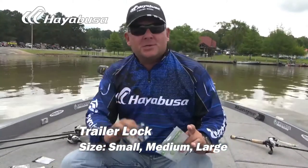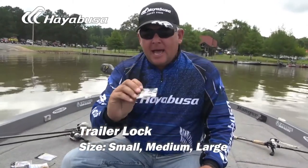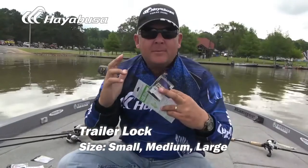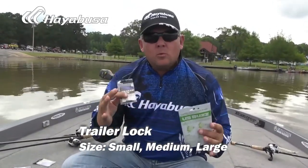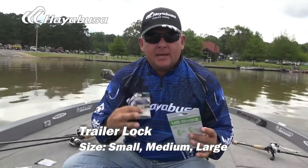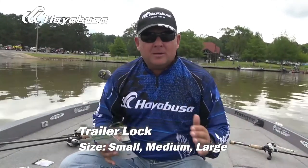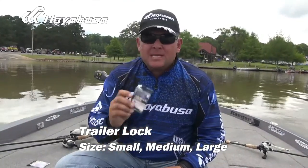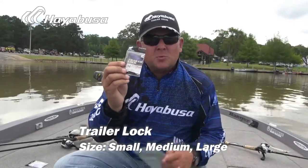Kurt Doe from Hayabusa Fishing coming to you with a few more products that you've got to try. Everybody knows Hayabusa is big into the hook industry — really the number one selling bass hook in Japan. Coming here to the United States, we're starting to sell them all over the place. But what some people don't know is Hayabusa is also into terminal accessories.